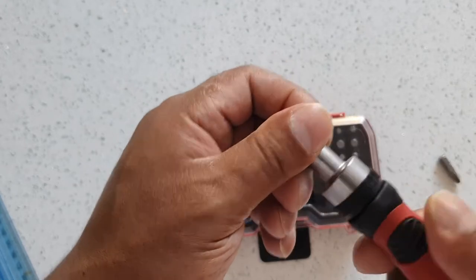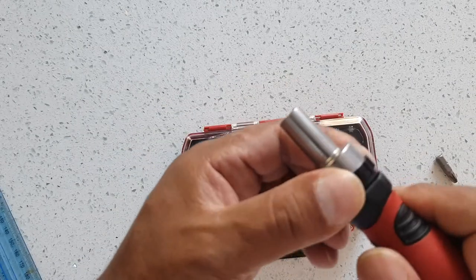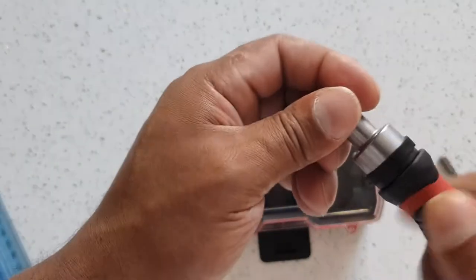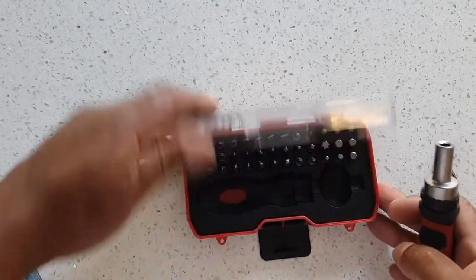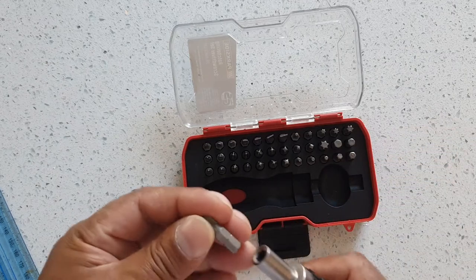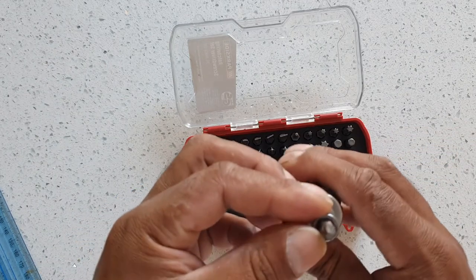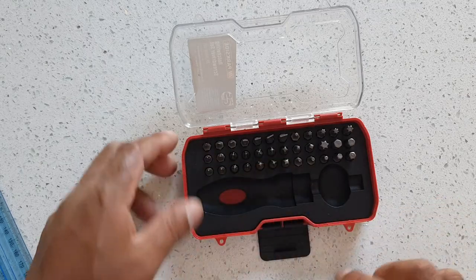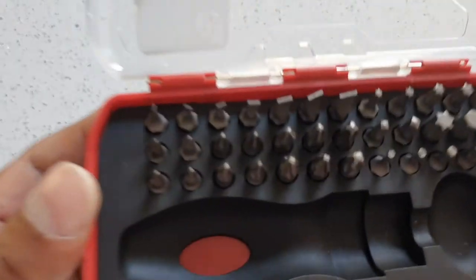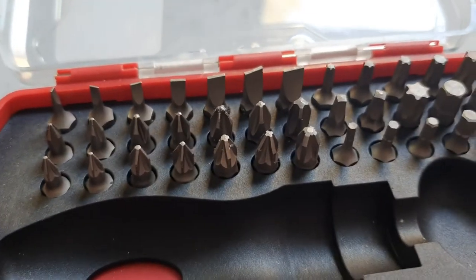It's a ratcheting mechanism — you twist clockwise to drive screws in, and turn anti-clockwise to open screws. It's already got a rather hefty Phillips bit in there.